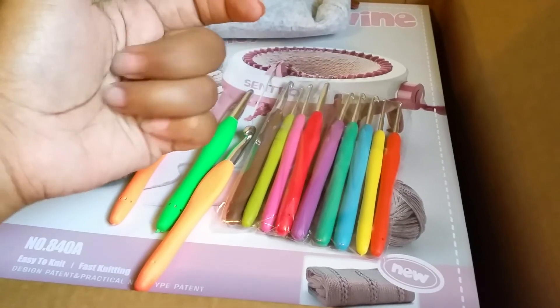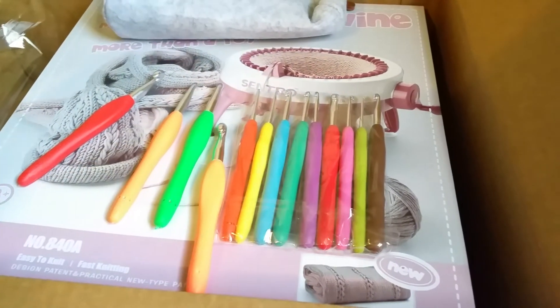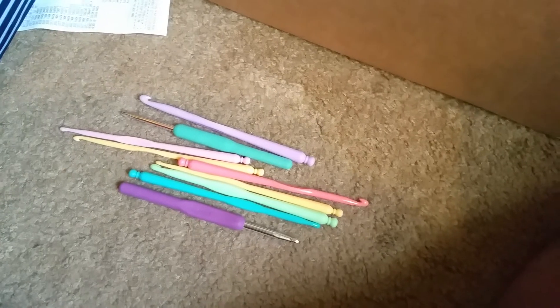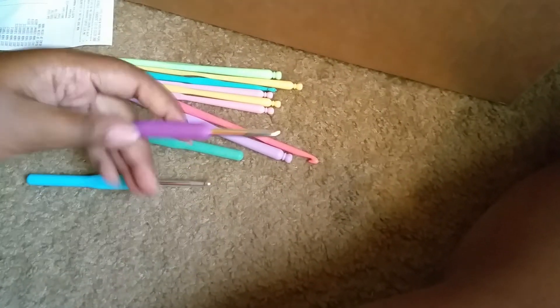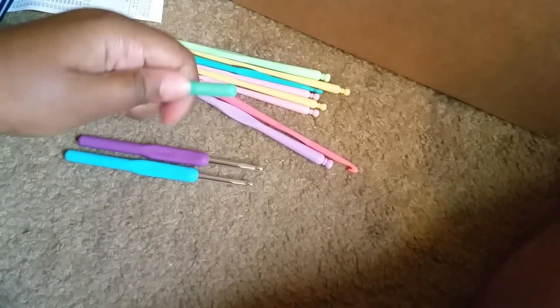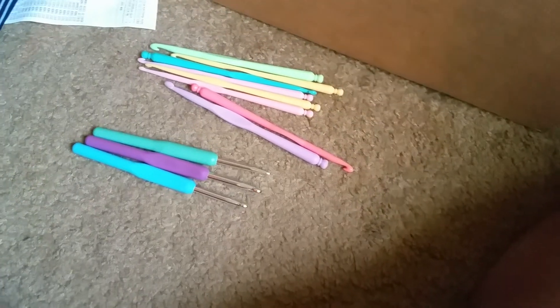All my aluminum crochet hooks were starting to hurt my hand, especially in here, and that kind of made me not want to crochet back to back. So I was like, let me find some better crochet hooks. The ones I got from Dollar Tree a few weeks ago — I ended up picking up two packs. They only had three of these so I decided to pick up a whole pack. These ones are hard — so the other set is rubbery but these are hard. That was a pretty good find that day.